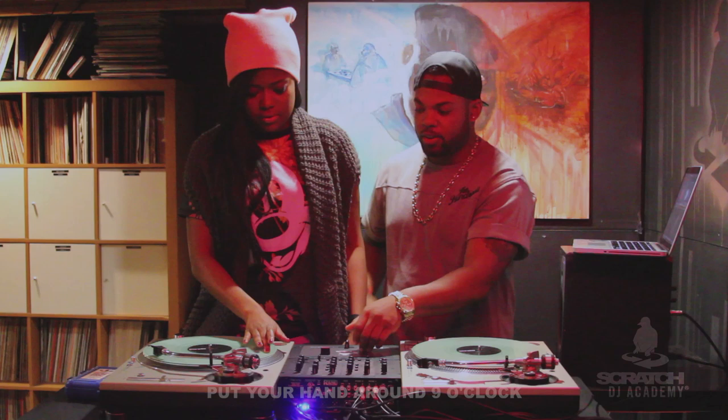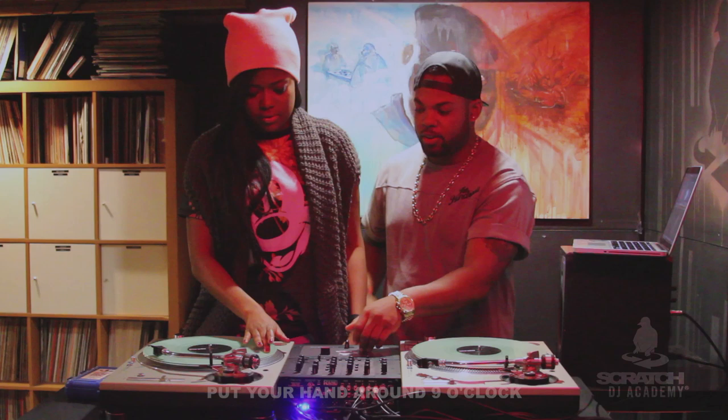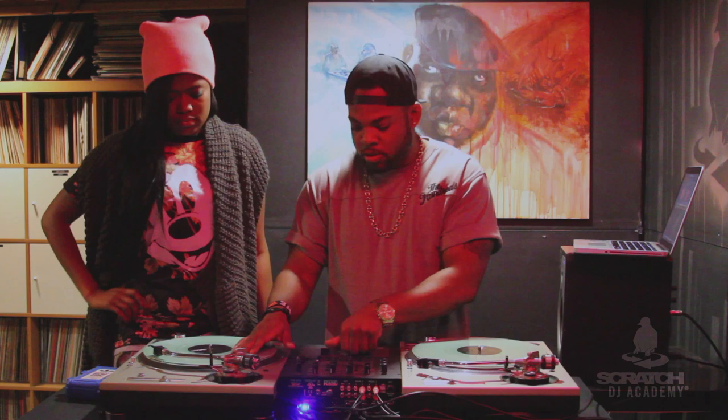Yes, very excited! So what we're going to do is I'm going to have you start with a baby scratch. What I want you to do is put your hand around 9 o'clock on the record. I want you to go back and forth with that right there. Nice. And you can take longer strides too. There you go.